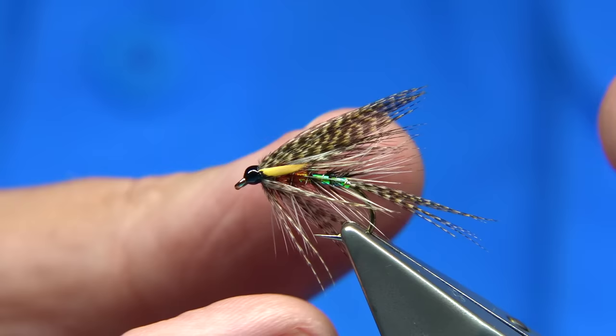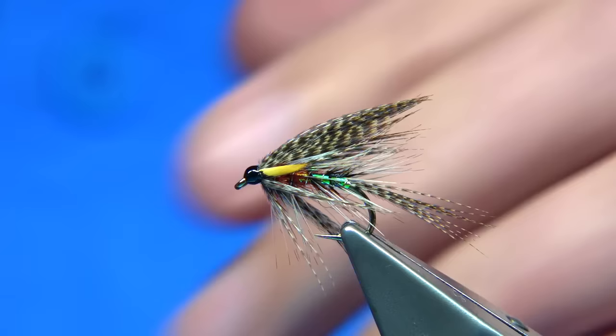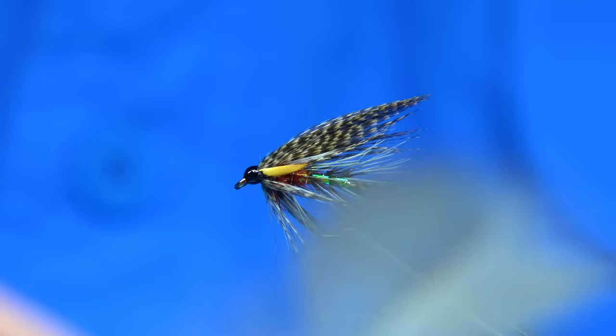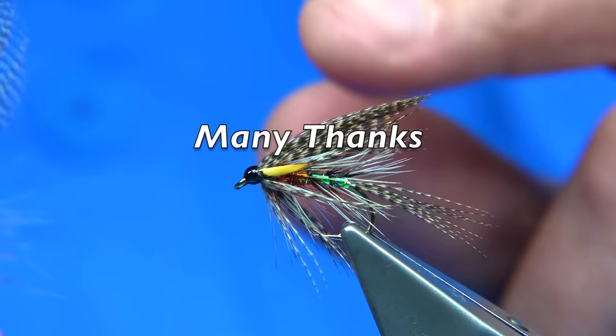And that's the Pearly Peter Ross Dabbler - tied with a single feather using all the elements from the bottom of the feather right to the top, just to get some shape and use them all up. These are feathers I would normally throw away - well, I don't throw anything away - but these are bronze mallard feathers with little color, so you either dye them or tie lighter color flies with them. And that's the Pearly Peter Ross.